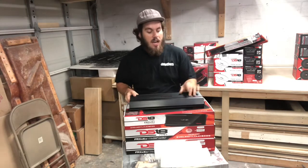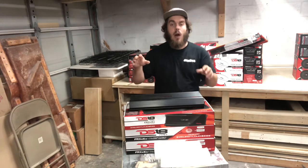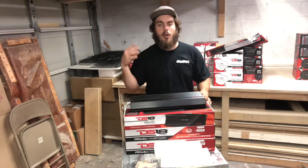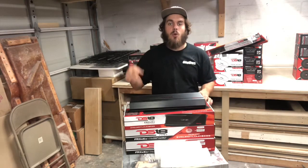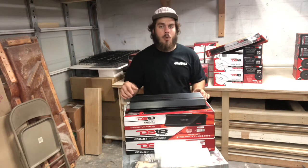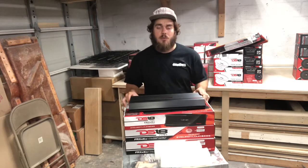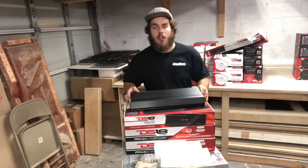DS-18 FRX 4K4 — make sure you guys go check this out on my website. You can buy it right now. Go check out all the other DS-18 products and anything else you need for your build — batteries, amps, all that stuff. Make sure you guys also subscribe to my channel and like this video. Drop me a comment below, let me know what you think of my videos, let me know what other videos you guys want to see. I'm always open for different requests, so let me know — and thank you guys for watching.